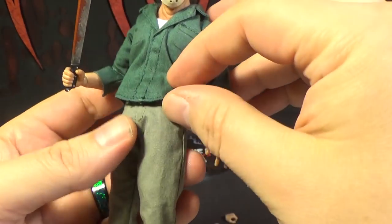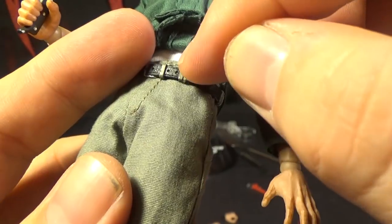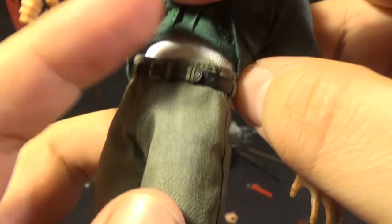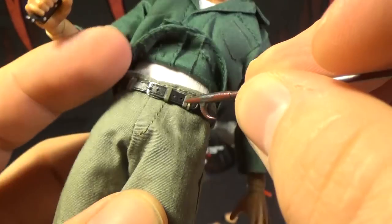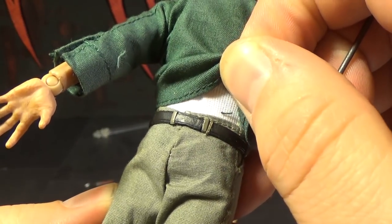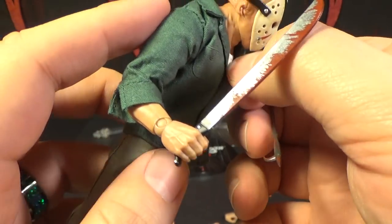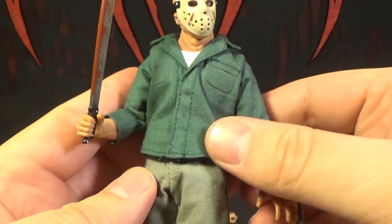Almost missed this detail — he actually has a belt on his pants, which is highly detailed. The loops of the pants that the belt goes through are actually part of the belt, not the pants. You can see there are little strings — that's how they get the belt on there. His white shirt is tucked in real nice. And this shirt doesn't seem to open, but I'm fine with that — he doesn't really open his shirt anyway.